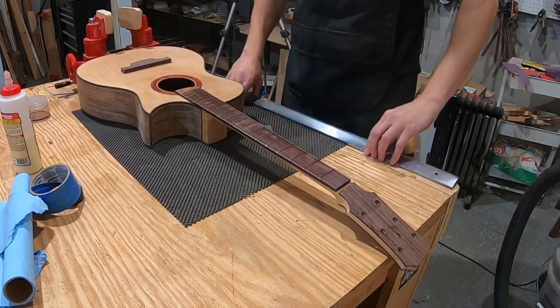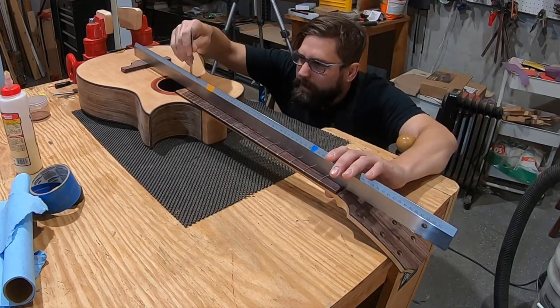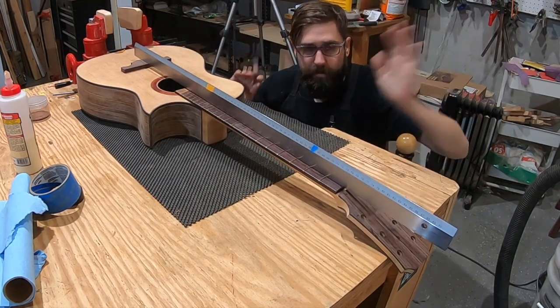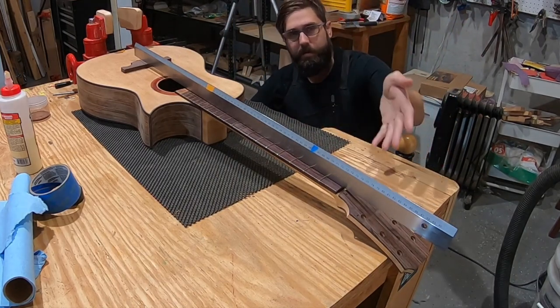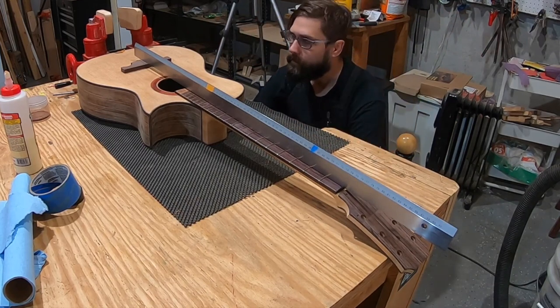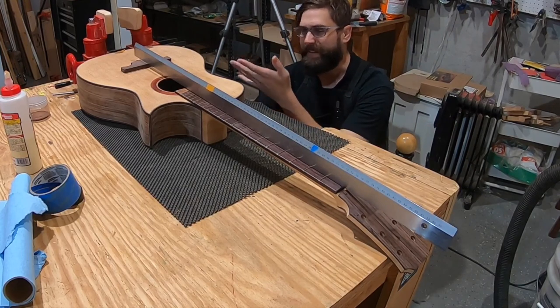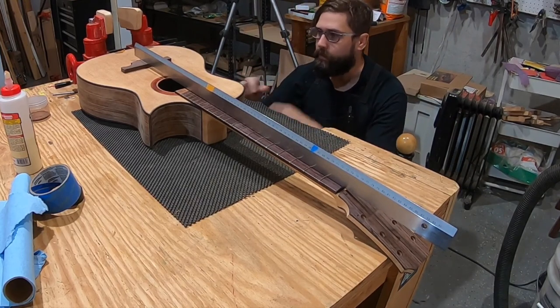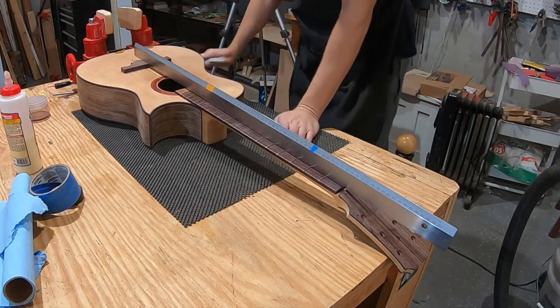The bridge is sitting on top to check where things stand — it's too thick by probably a couple of millimeters. It may be possible to sand off that thickness while establishing the radius on the bottom, so that approach might be tried first before reaching for the plane again.